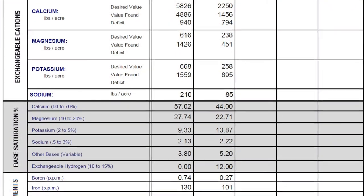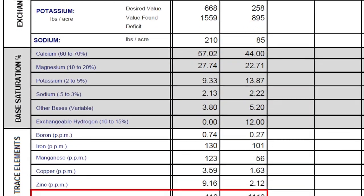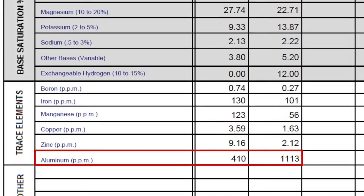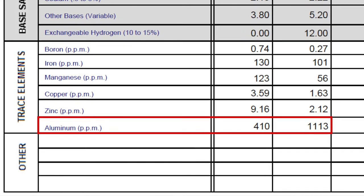Take a look at this soil test. The one here on the right has an extremely high level of aluminum, almost 1,200 ppm, whereas the one on the left is more modest at only 410. And 410 is typically what we see, or less than that. But when I see something this high, I usually get a phone call from the turf manager — and in this case, we did.